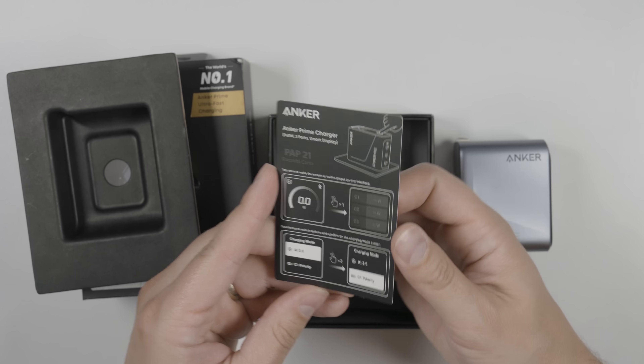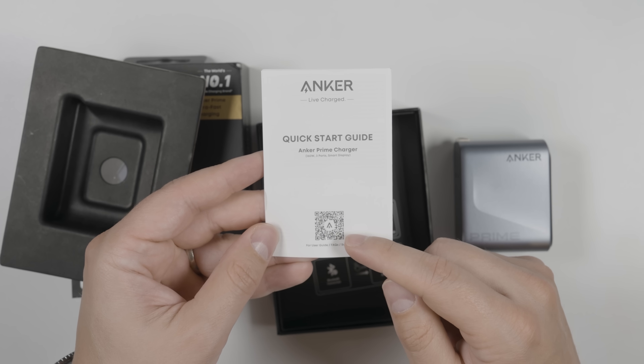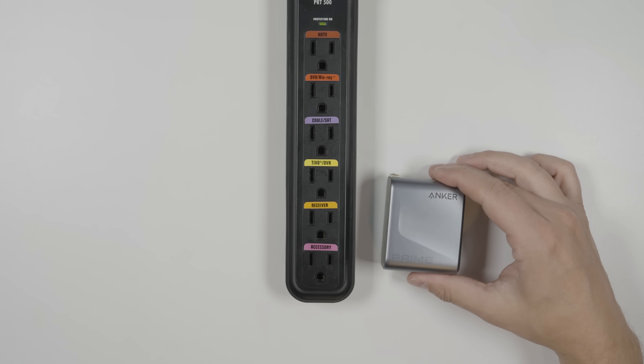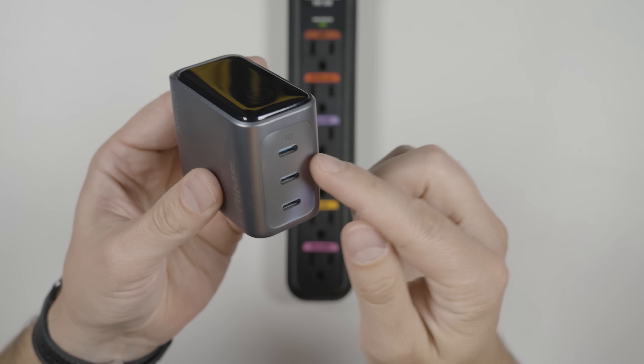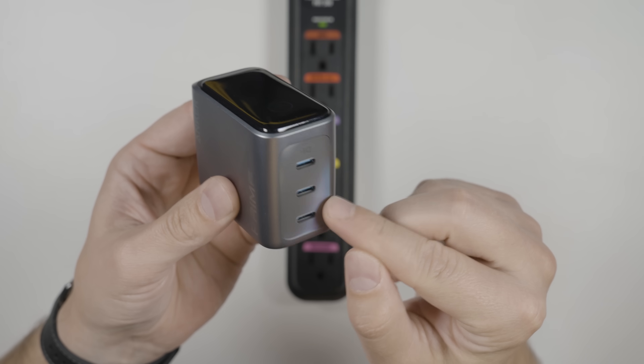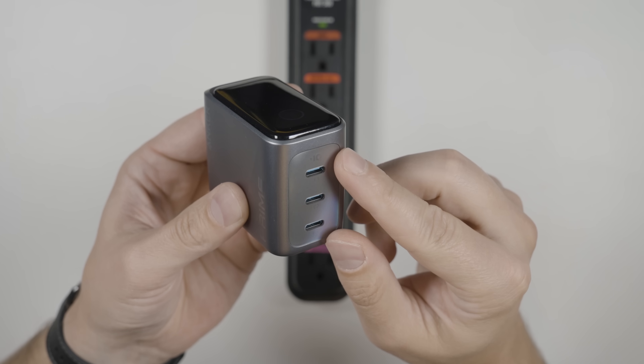We get a little instruction card showing us how to use the smart display, and a quick start guide with a QR code to the user guide. At the bottom, we get three USB-C ports, each capable of putting out 140 watts individually, or collectively they can output 160 watts.